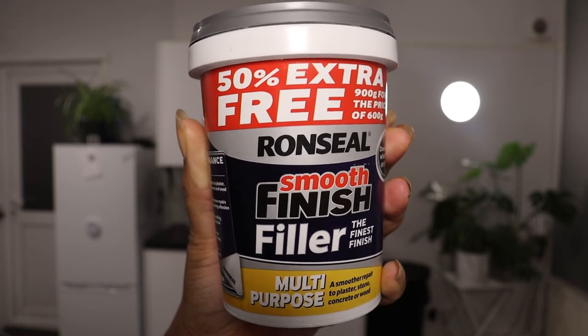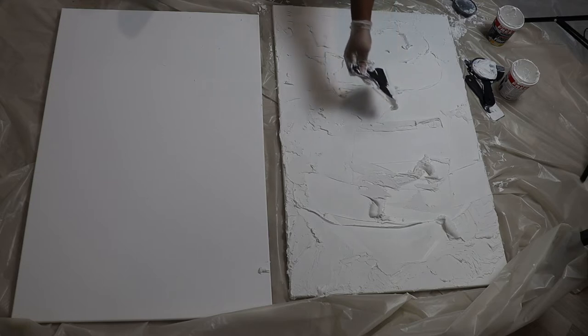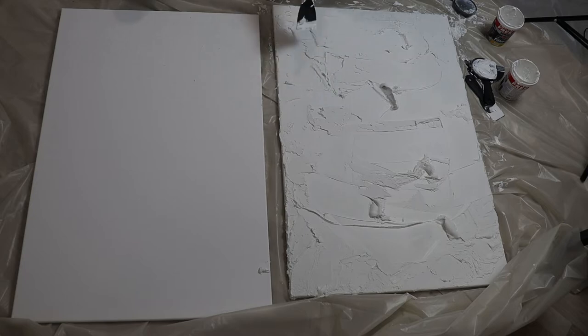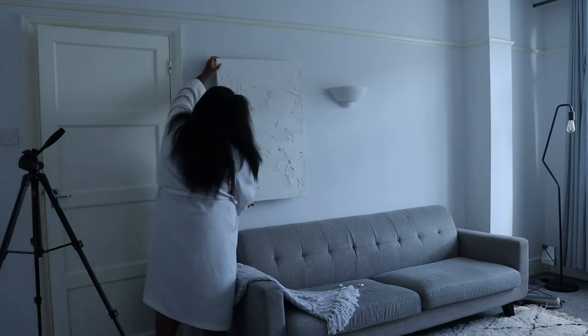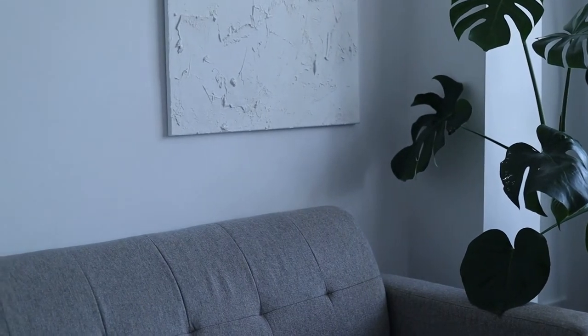Hello and welcome back to my channel. Today I'm going to be showing you a quick DIY that I did. I was about to spend near £400 on some abstract art until I decided to try and DIY it myself. The results are amazing and the artwork looks stunning. Not to mention we've saved ourselves hundreds, maybe even thousands of pounds, and on top of that these canvases are completely customizable to whatever look you want. So stay tuned if you'd like to know how I did this really easy and affordable DIY.